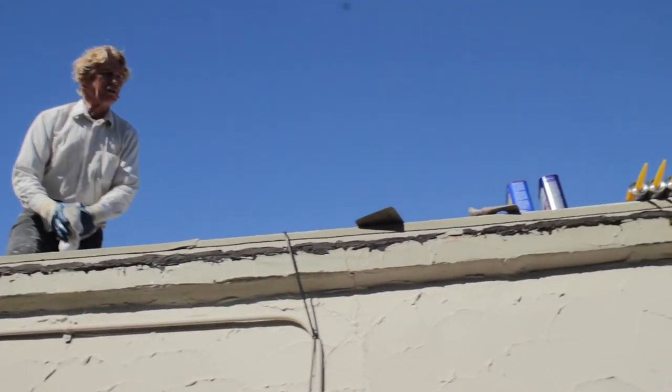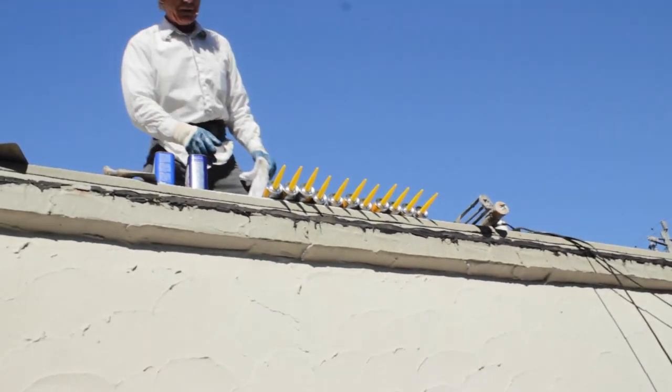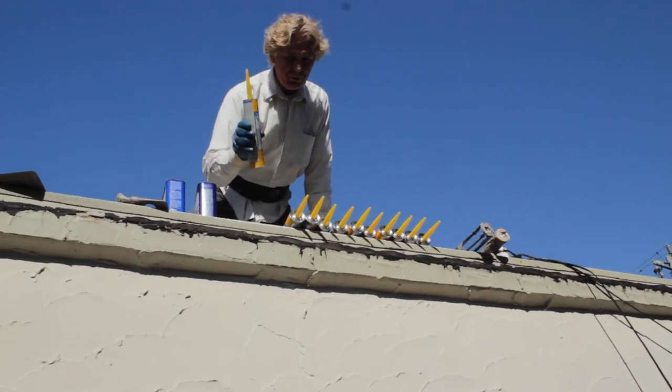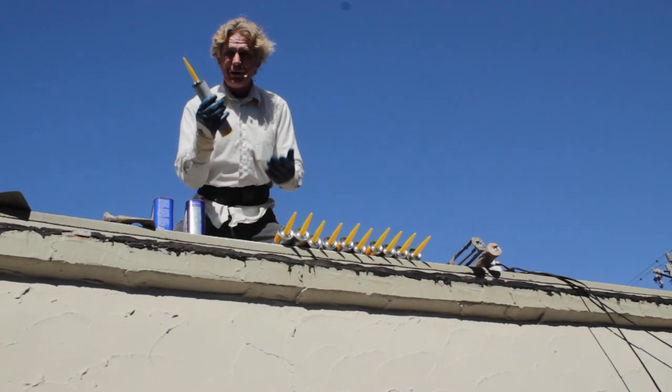I've got my soldiers. This is my navy, my air force, the marines — these guys right here. This is what we're going to use later on in this video. I'm going to show you how strong this stuff is.